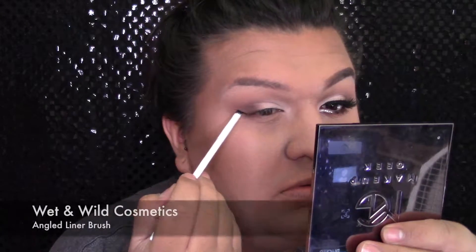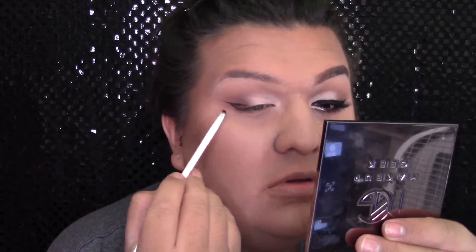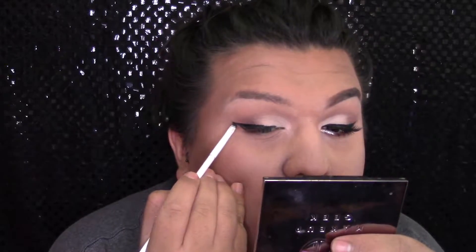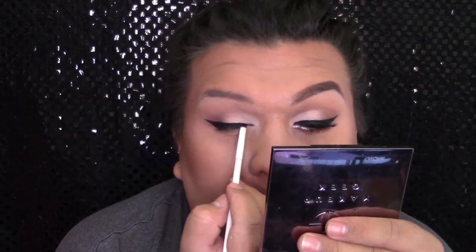Luego voy a hacer un alineado de gato. Voy a usar este Morphe Brushes Gel Eyeliner en el color Slick, que nomás es negro, y estoy usando una brochita angular de la marca E.L.F. Cosmetics. Y si quieren ver un tutorial de cómo me hago mi alineado de gato, déjenme comentarios abajo y si quieren se los hago con mucho gusto.